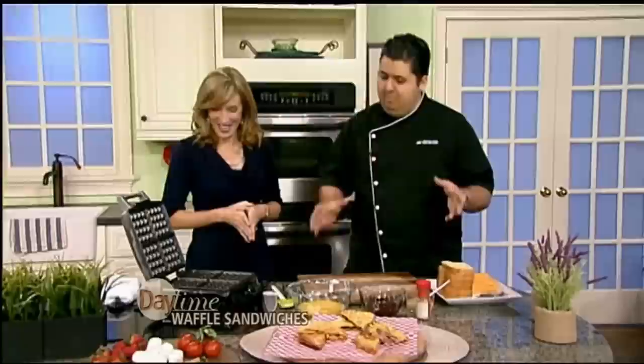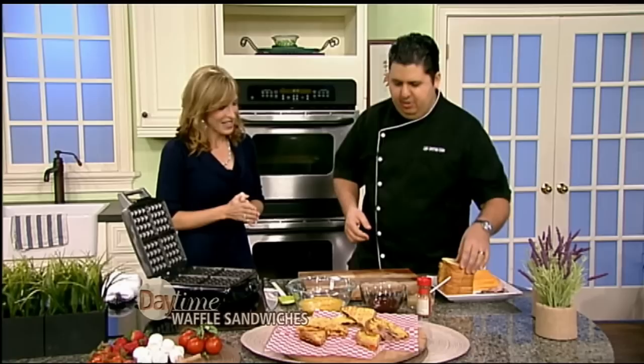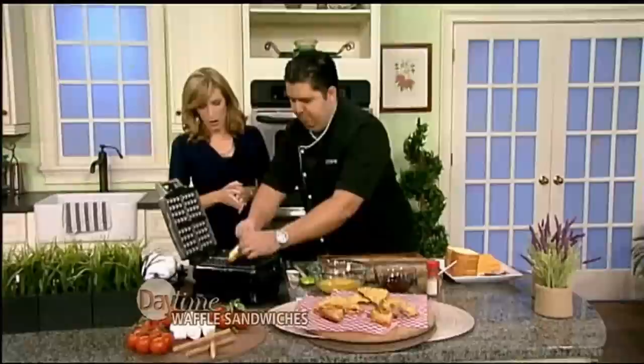I like this idea. So what I'm gonna make here — I have this thing nice and hot, very hot — I'm gonna make a waffle Cristo. Kind of like half waffle, half Monte Cristo. And this is really easy. We have some beaten eggs right here. What kind of bread are you using? This is potato bread. You can use any kind of sandwich bread. Egg side down? Yep, egg side down.